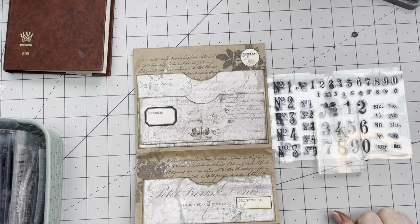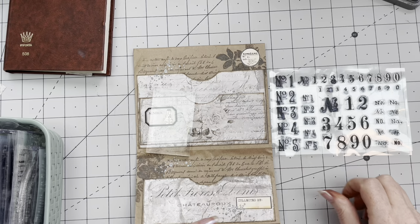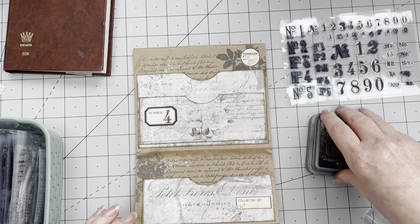Then we need to decorate the other side. That looks so lovely. There's a lot of room for a label here. I want a label here — preferably a longer, thinner, smaller one. 'Collected by' — well, me. I'm going to see if we have enough of the silver paint. I'm even going to put a little bit on the label, and a bit on the flowers. While we're at it, let's do the top one as well.